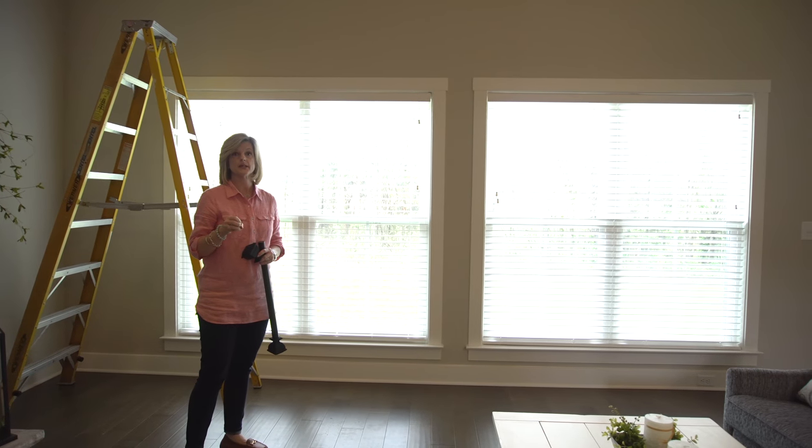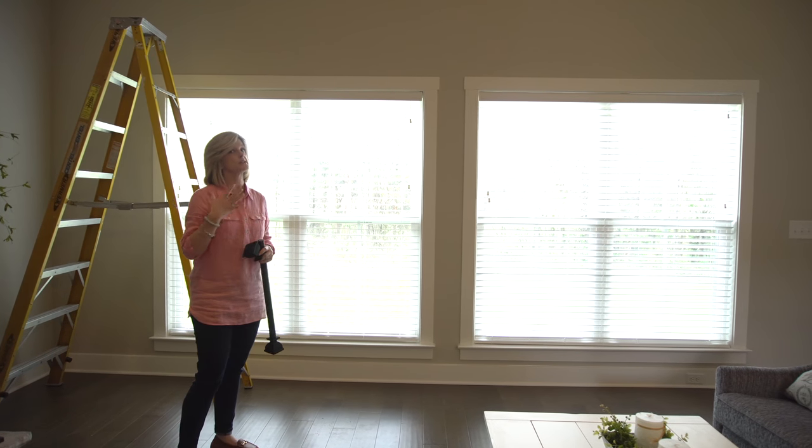In this video, we're going to talk about window treatments, how to install them, and what styles we want to choose.